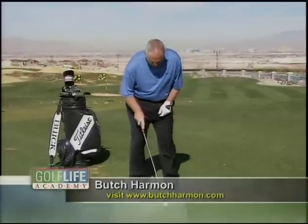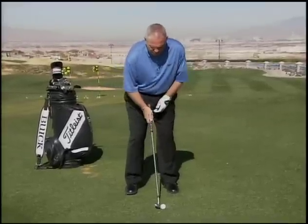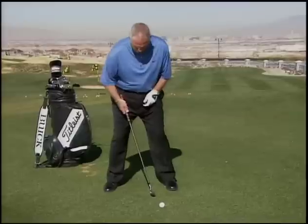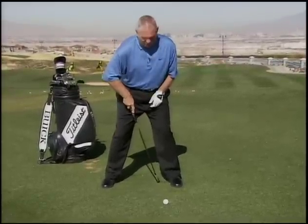Constant ball position. I like to see you play the ball right in the area of the logo on your shirt. For example, this is my pitching wedge. If I were hitting a driver, the only thing that would change is my back foot would widen out. The ball position would stay in the same place. A constant ball position lets you stay square to your target line each time.